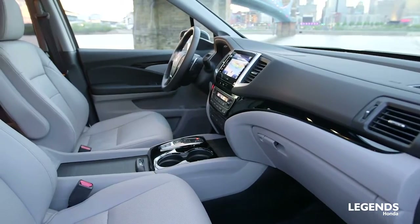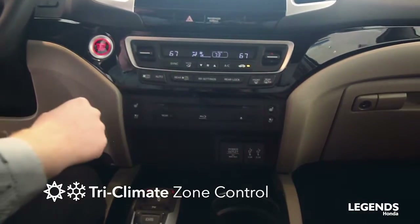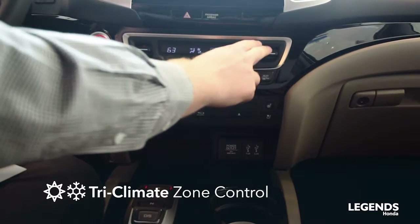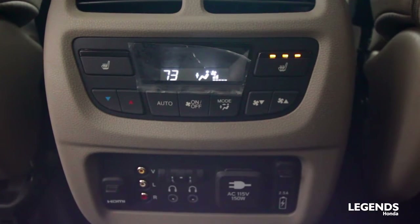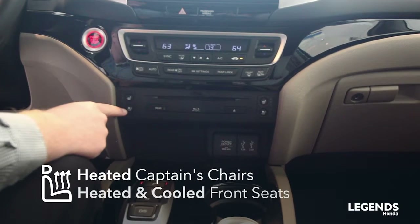There are a lot of convenience and comfort features to talk about as well. We have tri-zone climate control, which allows the driver to have their own temperature, the passenger to have their own temperature, and the entire rear compartment to have their own temperature. You also have heated captain's chairs as well as heated and cooled front seats.